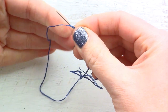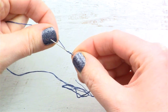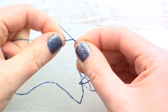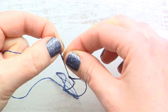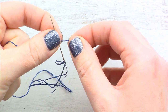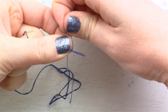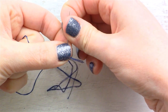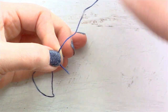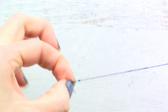Take this end of your thread, wrap it around one, two, three times, and then take your left thumb and hold on to that wrapping right there with the tail end pointing the other direction, and then pull the needle up and it'll create a nice little knot there.